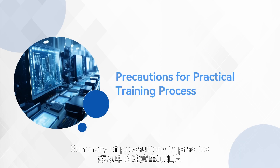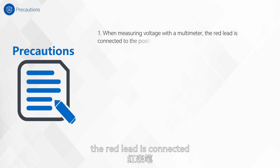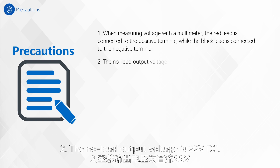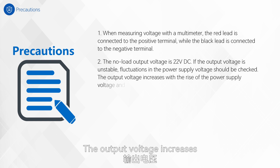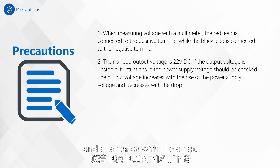Summary of precautions in practice. First, when measuring voltage with a multimeter, the red lead is connected to the positive terminal while the black lead is connected to the negative terminal. Second, the no-load output voltage is 22 V DC. If the output voltage is unstable, fluctuations in the power supply voltage should be checked. The output voltage increases with the rise of the power supply voltage and decreases with the drop.